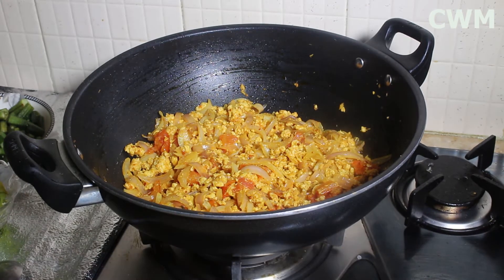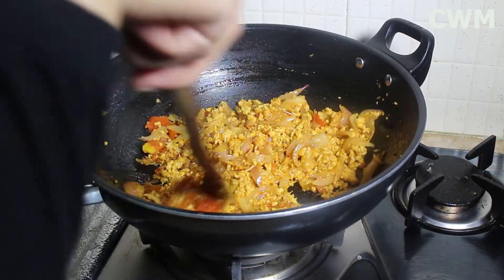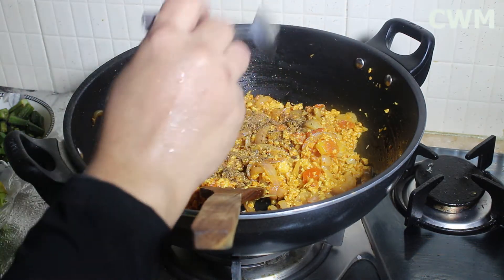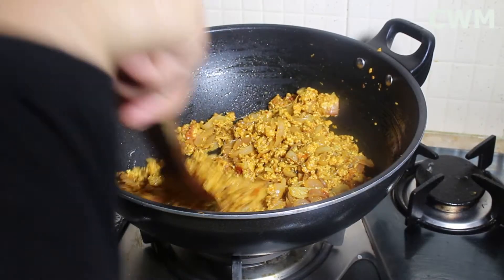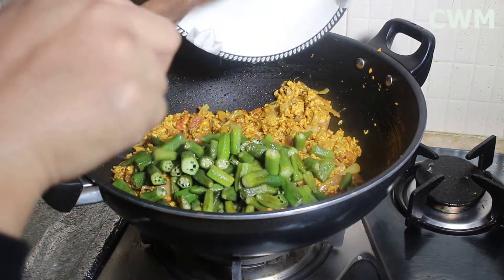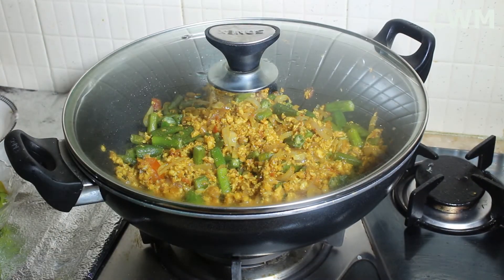Now we will add the keema (minced meat) and mix it in a little. I will also add a little salt water. We will cover and cook on medium-low heat for 4-5 minutes.